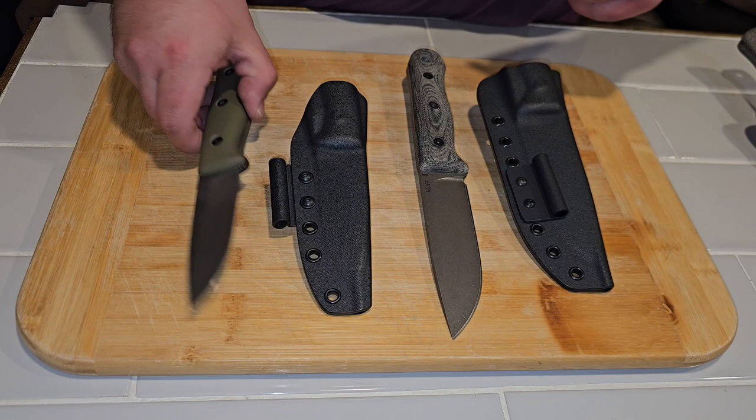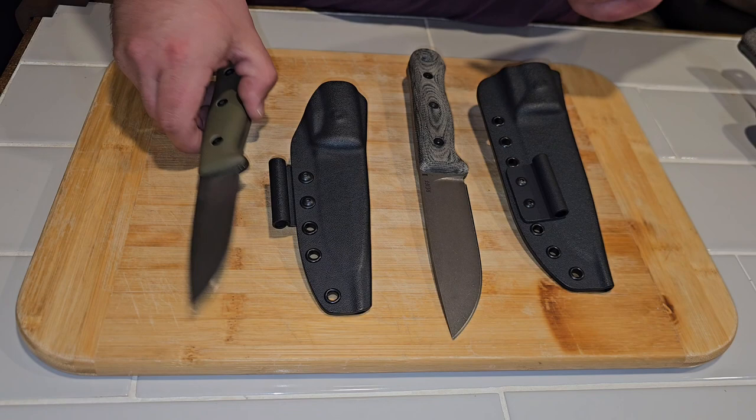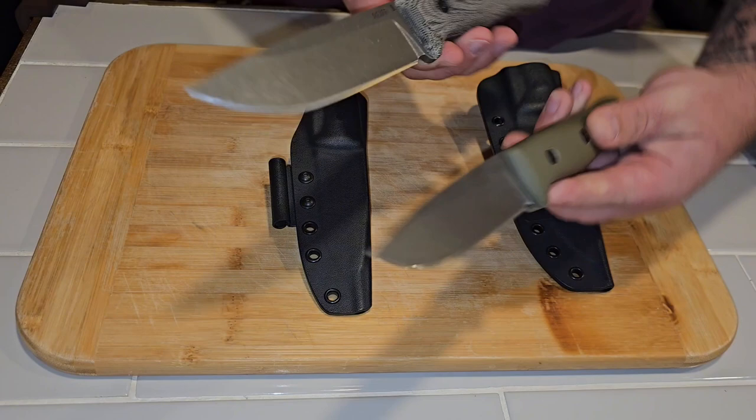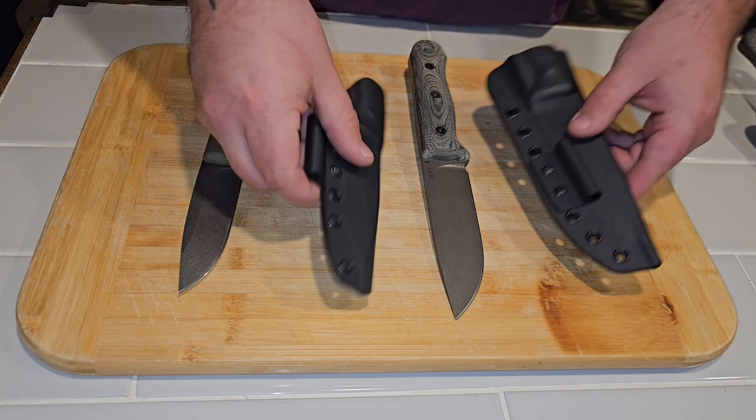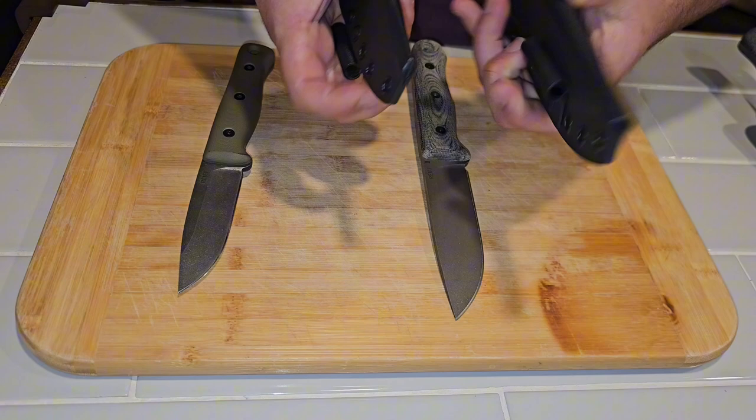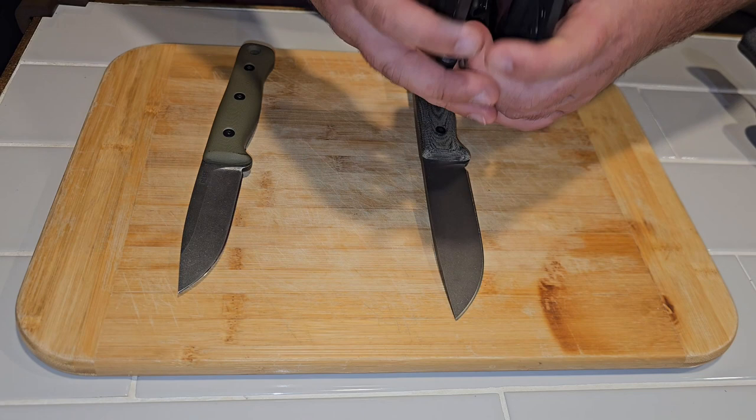I wish I had a little bit better of a camera setup, but I want you to be able to see the differences in size and shape because it is essentially just a larger version of the Reef F4 — being the 5-inch. First we're going to talk about the sheaths. It's a little different texture on the kydex, very similar in design, with a lot better drainage hole.